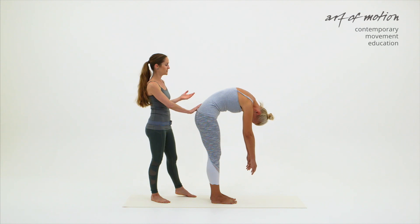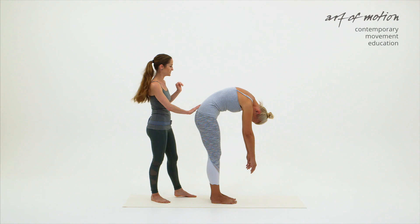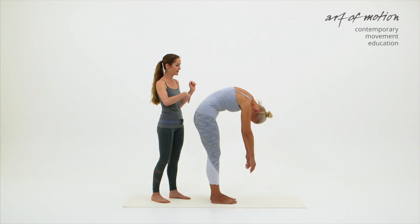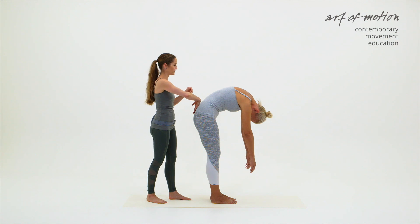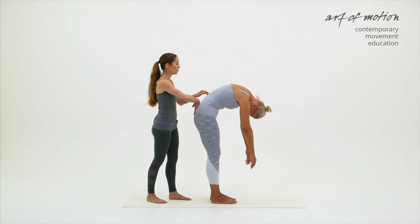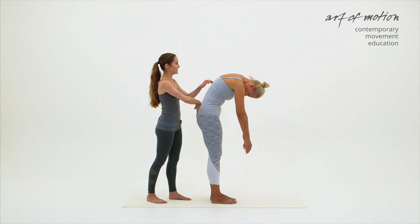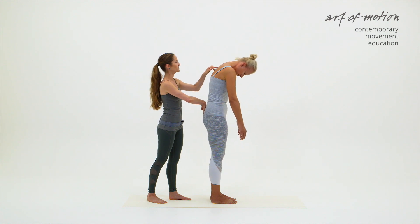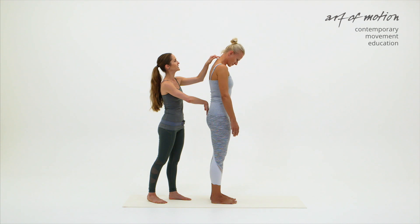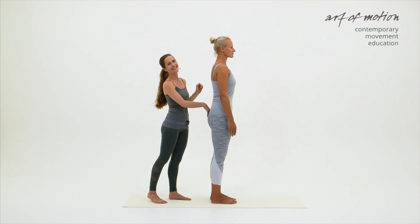The last tactile instruction — the fifth — is about the segmental movement of the spine. Either I'm removing my hand on the sacrum or I can turn it around with very light touch only. And then with my other hand, I'm walking up Martina's spine, indicating segmental movement of the spine in the rhythm of her movement until she is in an upright and balanced position again.